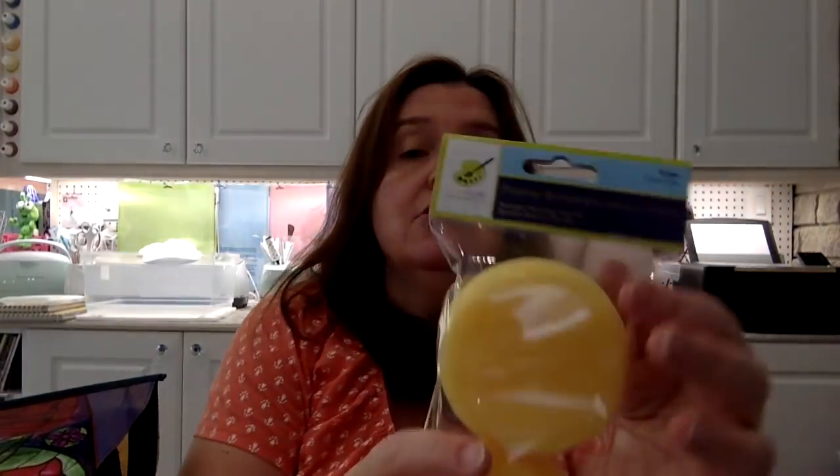I also picked up another package of these art sponges from the Color Factory brand. These are great for wetting down watercolor paper for watercolor painting, but they have all sorts of uses as well. That is what I'll be using these for.